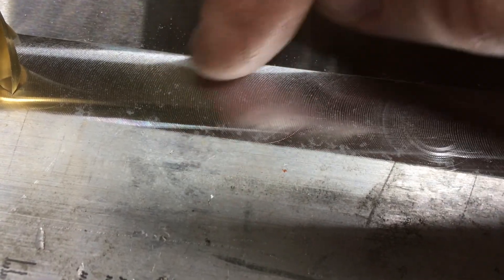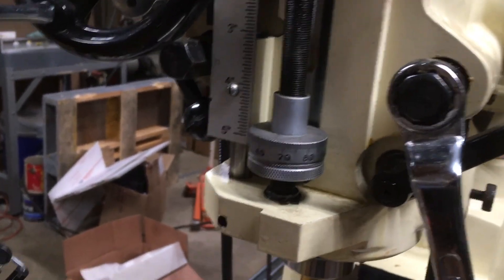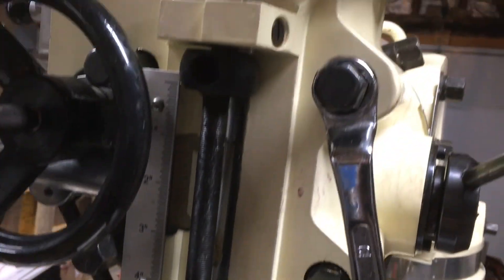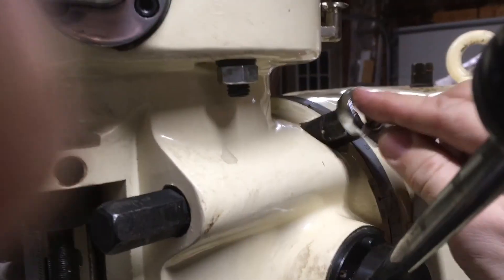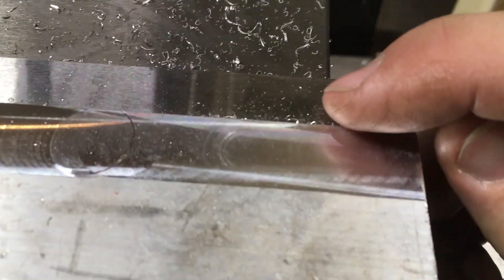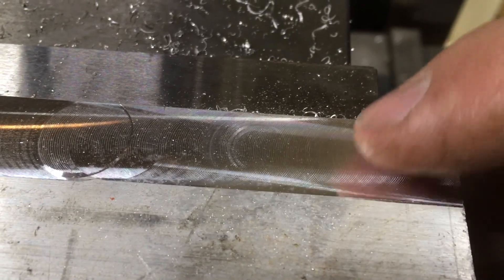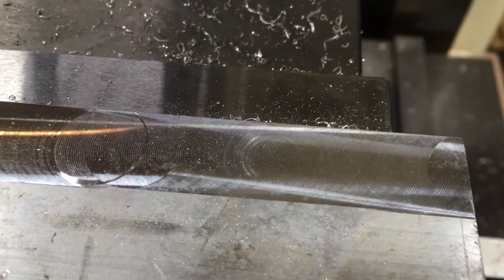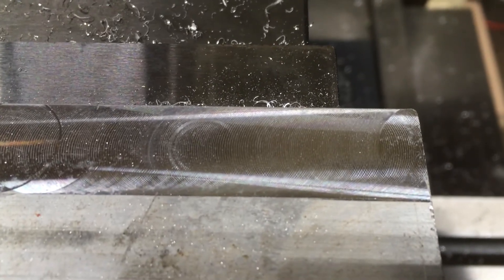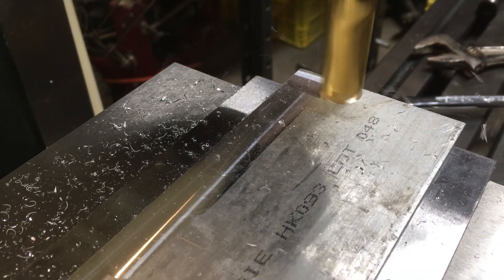The first longitudinal cut reveals that the factory zero mark is off by a little bit. I'm loosening up the four jam bolts to be able to adjust the X-axis alignment angle. After a couple of adjustments the results look pretty good — we see the intersecting marks of leading and trailing edges of the cutter.